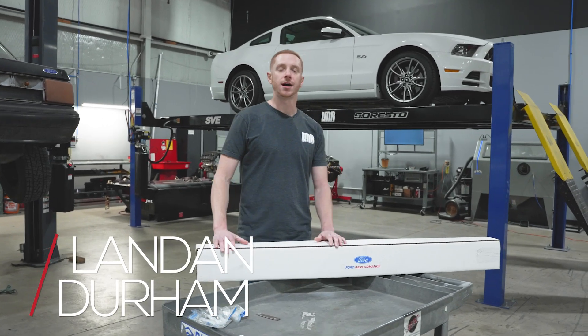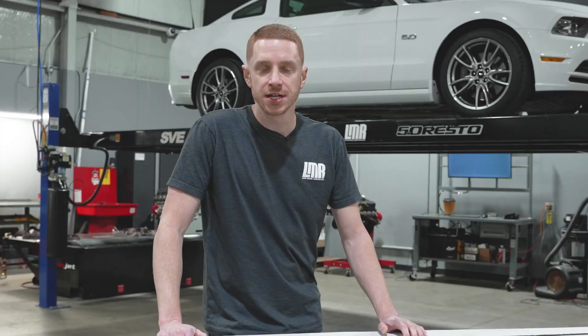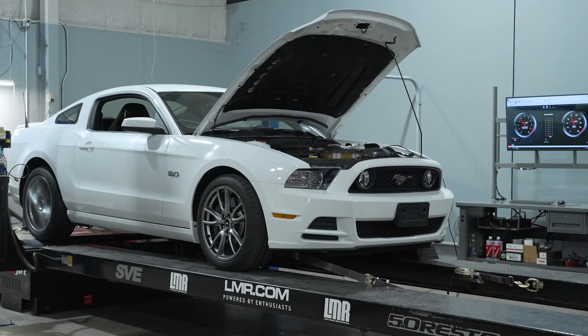Hey, what's up everybody? Landon with LMR.com. We got a cool little video for you today. This is Trey's 2014 Mustang GT. We already have some baseline numbers on this car. If you want to see that dyno run, it'll be available for you down in the description.